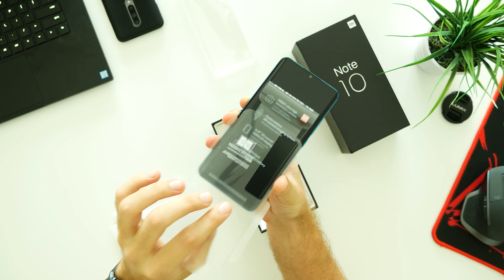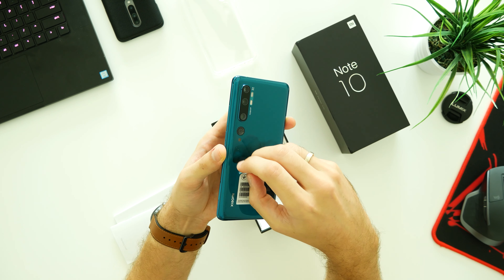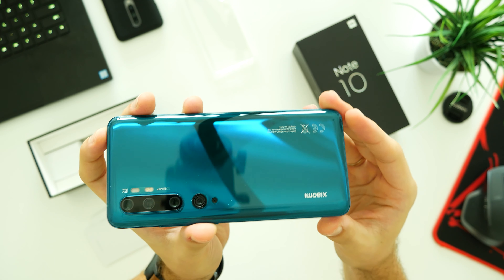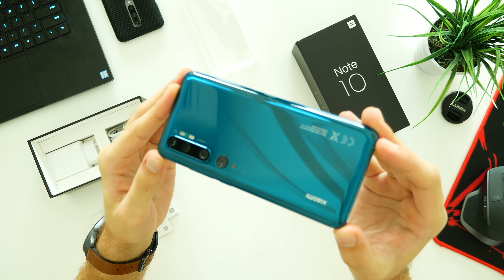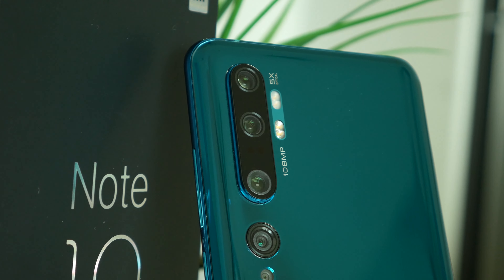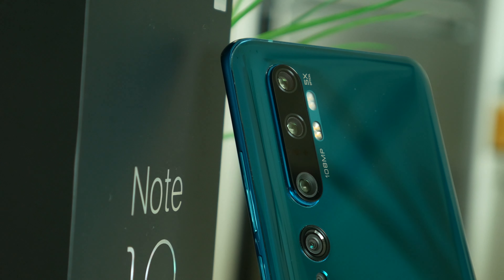Underneath there's a USB-C cable and, thankfully, a 27-watt fast charging brick. Usually most companies provide just basic chargers in the box, but this time I have big respect for Xiaomi.